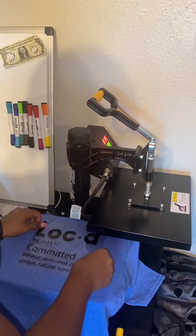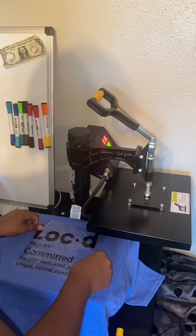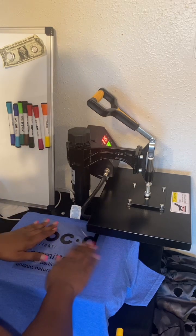Hey y'all, it's Queen Meek and I'm Ed. Here I am just trying to incorporate more of my customized merch.